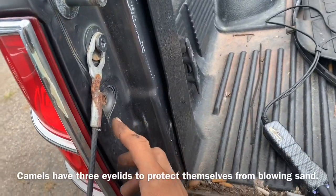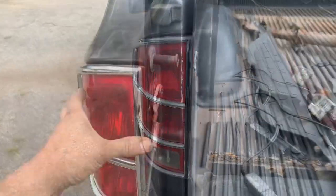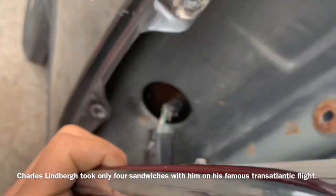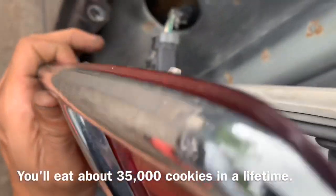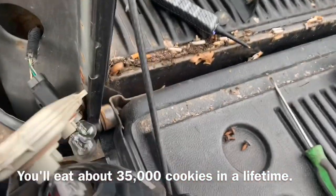The first thing we're going to do is take out two T25 bolts that are holding in our brake light assembly. With that done, the only thing that's going to be holding it up is a little pin right here on the back side, so you're going to have to pull a little bit - it goes into these two holes right here. Give that a little bit of a pull.